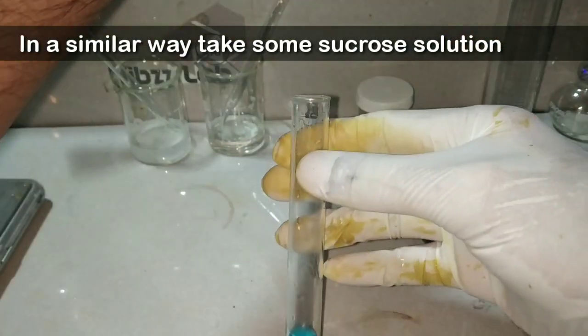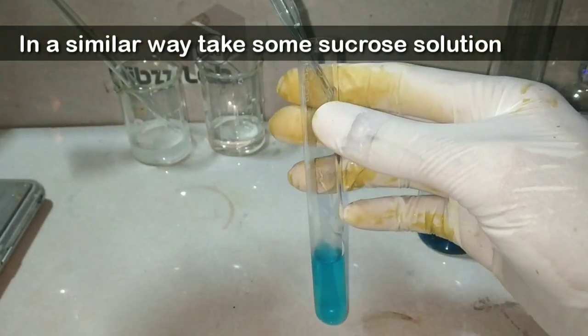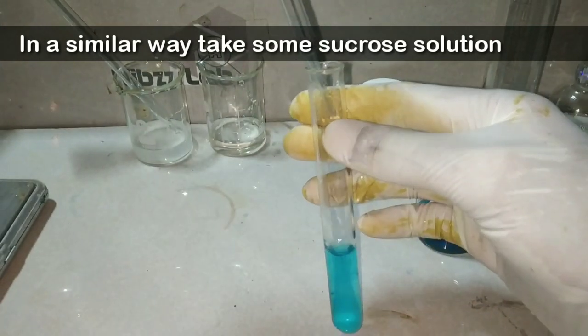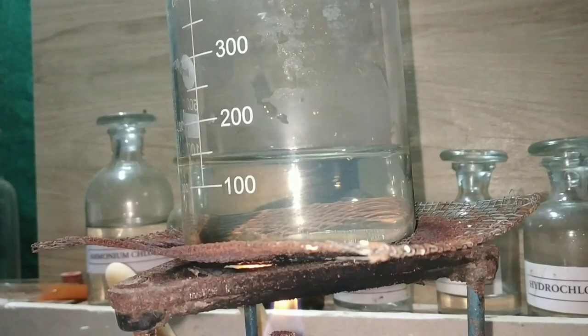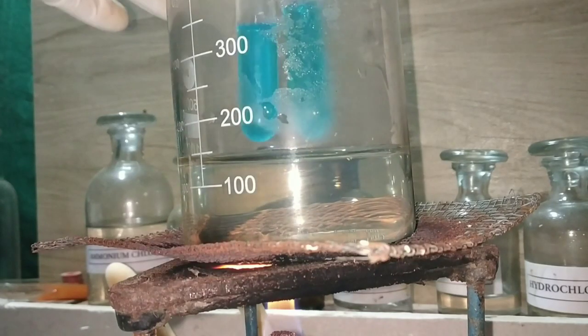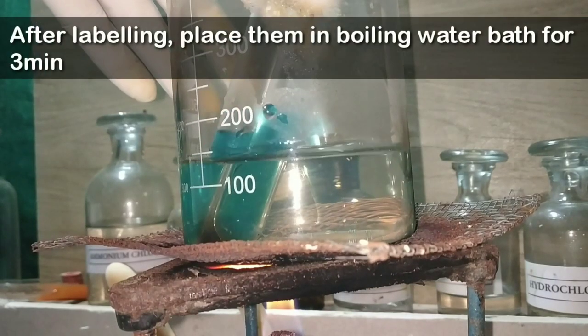In a similar way, we take 2 ml of sucrose solution into 5 ml of Barfoed's reagent and mix it. We keep both test tubes in a boiling water bath for approximately three minutes.